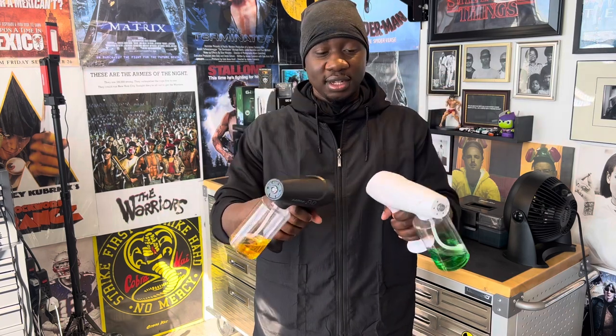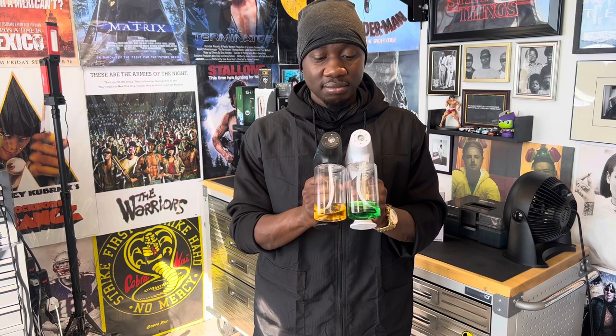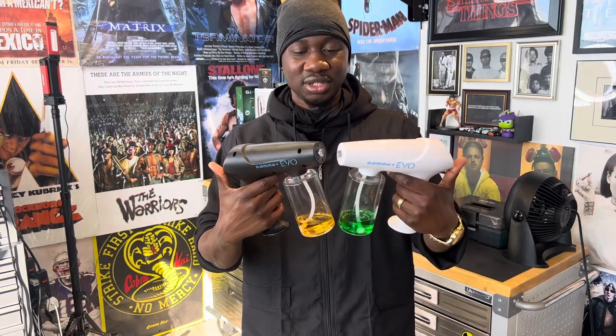To be real with you, not much has changed between these two. It's kind of like when I compared the Uno 2.0 versus the OG Uno oil shaver — if you're not familiar with that, go check out that review. You have a similar situation here where they didn't change that much, but they made it better and improved it from what it was before.